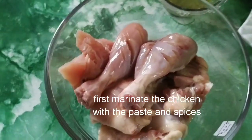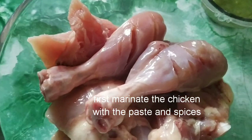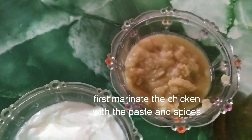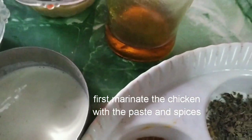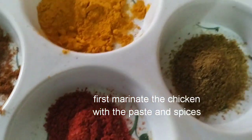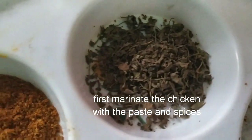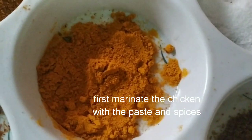To make tandoori chicken we need chicken — I have taken two leg pieces and cut from the middle. The paste we need is green chili paste, curd, ginger garlic paste, cashew paste, and mustard oil. Among the spices we need red chili powder, tandoori masala powder, salt, kasuri methi, cumin powder, garam masala, and turmeric powder.